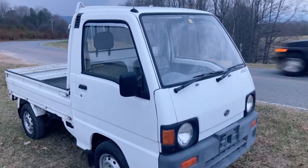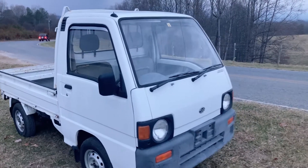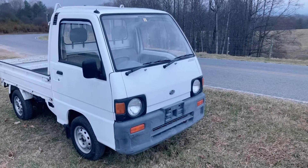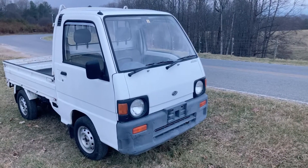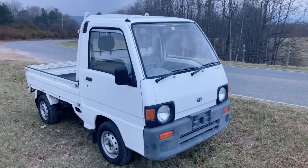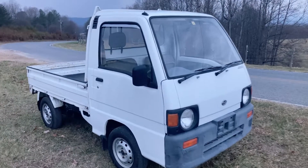We had several people here today test driving this unit and they said it does great and they like it. So I'm going to test drive it now for the first time and give you my feedback. Let's go ahead and check it out.